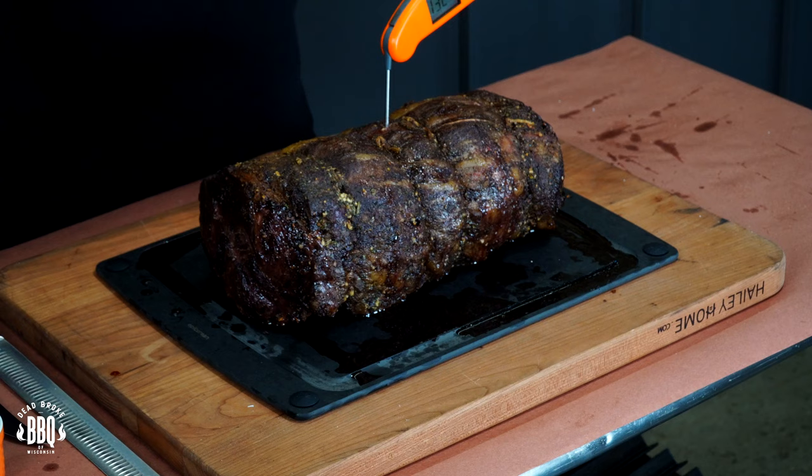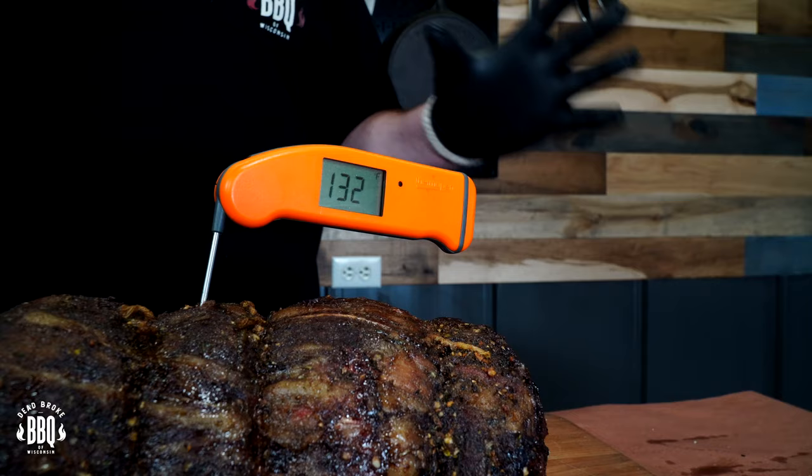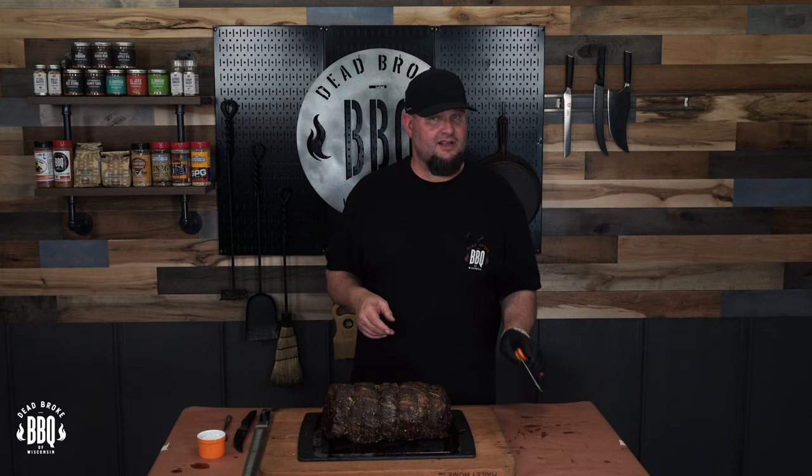Redemption. This prime rib has rested for 30 minutes and we're reading 132 degrees internal temperature — I can honestly say that's great. So I'm right in that medium rare in the center. Let's go ahead and see what it looks like inside.